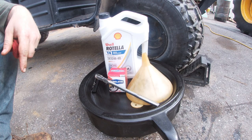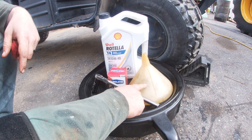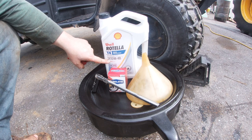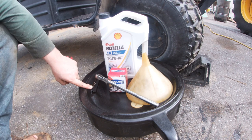Let's take a look at what we're gonna need to get this done. First we're gonna need an oil catch can, an oil funnel, new oil — we're gonna be using Rotella 15w40 today — an oil filter, a ratchet, and a 17 millimeter deep socket.